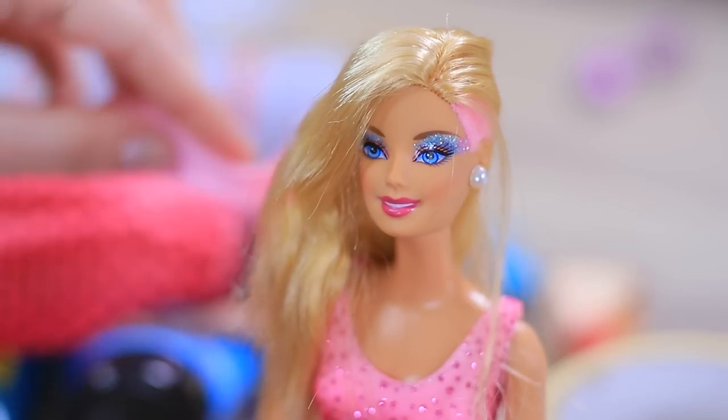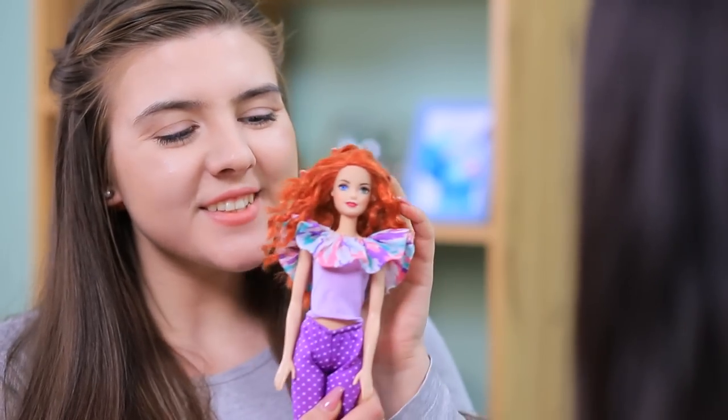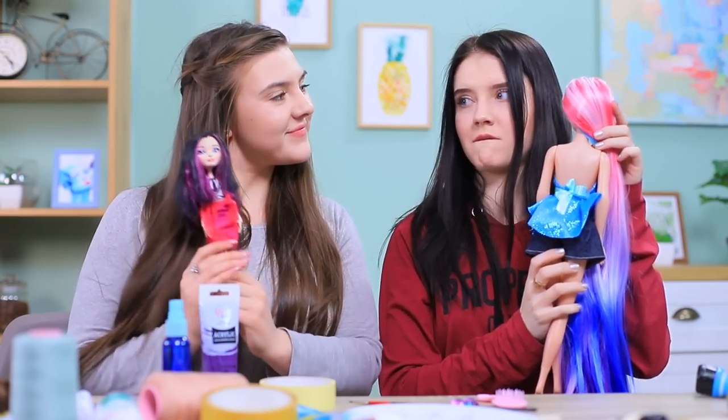A doll with an undercut? Or trendy cornrows? Try doing a new makeup look on your doll or turn yourself into a doll! Learn creative doll hair and makeup ideas in our new video!